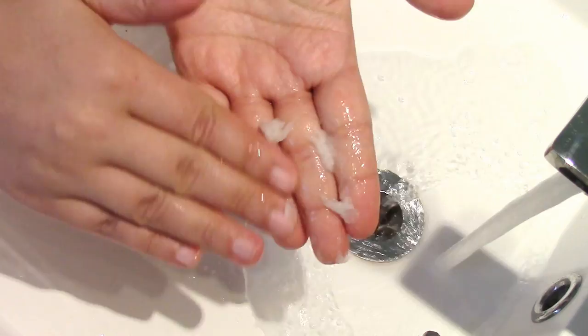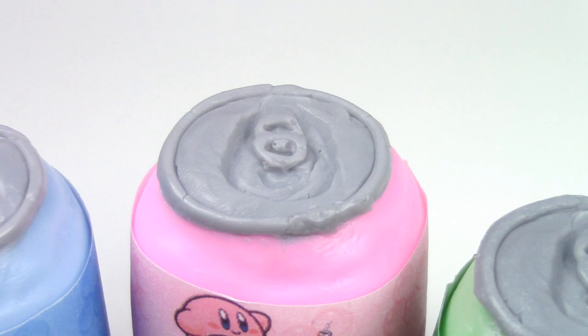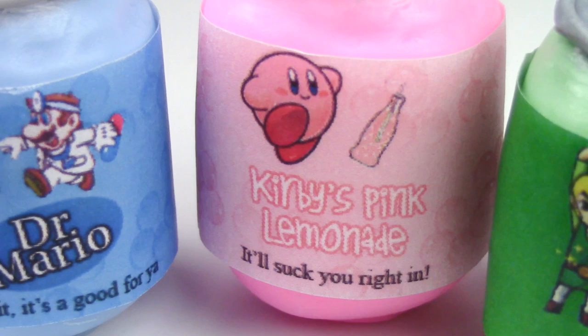Hey guys, this is Jackie, your nerdy crafter. I was really in the mood to make something geeky and soap-related at the same time. The labels we are using for this project are dissolvable — as you can see, it doesn't take much and it's pretty much gone. For this week's tutorial, you guys will learn how to make your very own geeky soap soda cans. This is an easy and fun project, and the labels will be in the description box below.